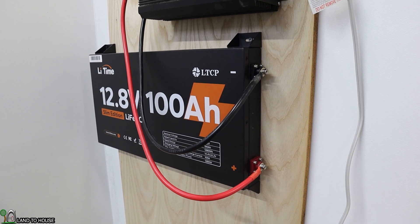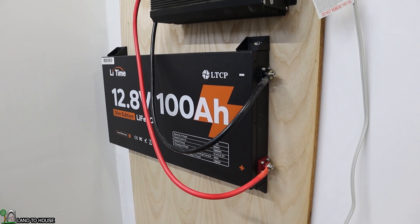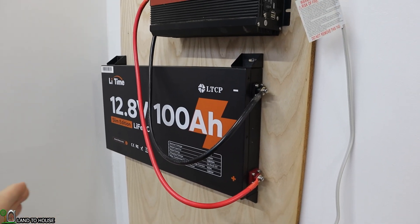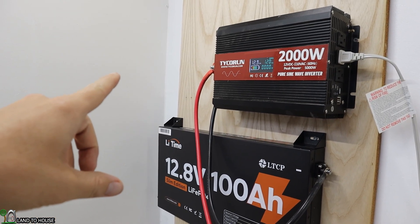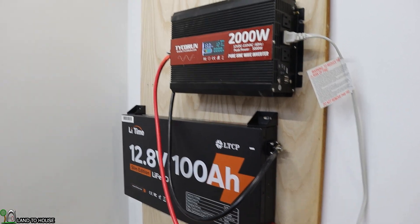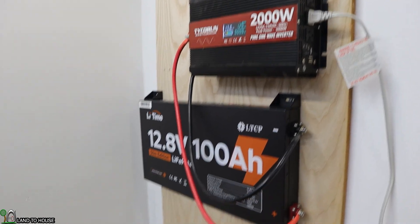The slim profile of this battery makes it very easy to mount in a small space. With the inverter and the battery itself, you're looking at a very small profile. If you were to add a solar charge controller, you could have everything within a 2 foot by 2 foot section and be good to go with a small solar install.